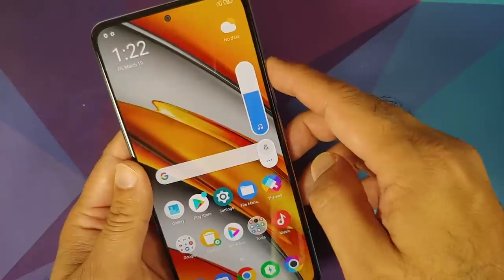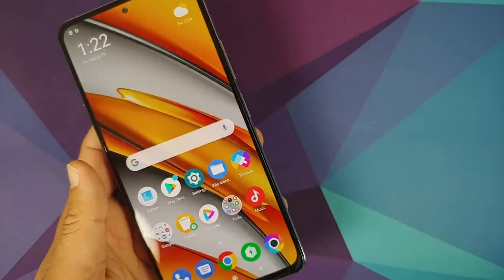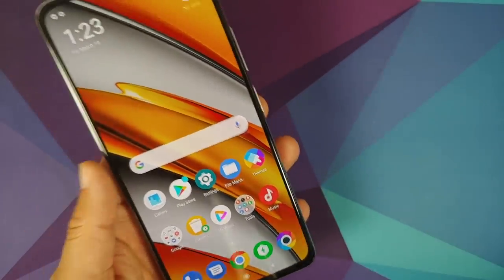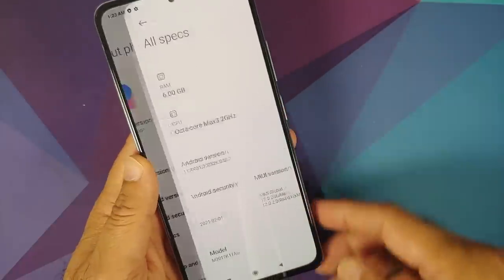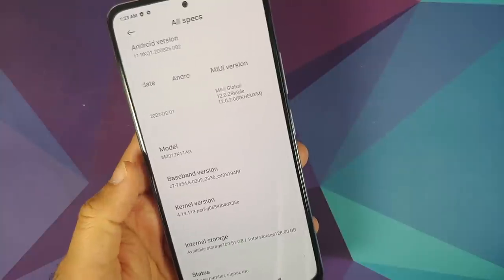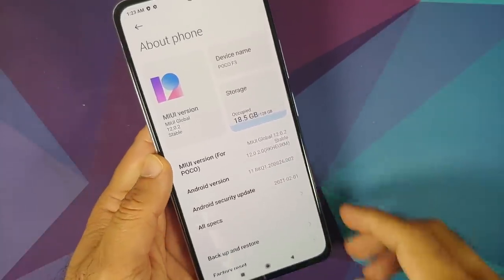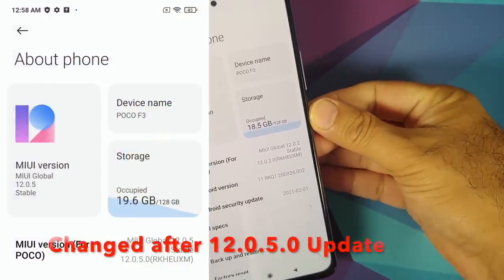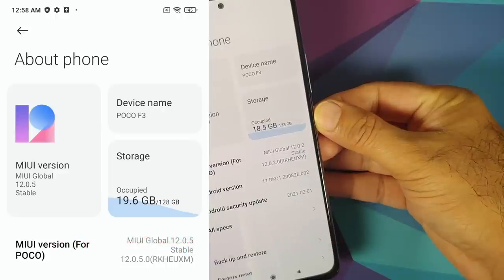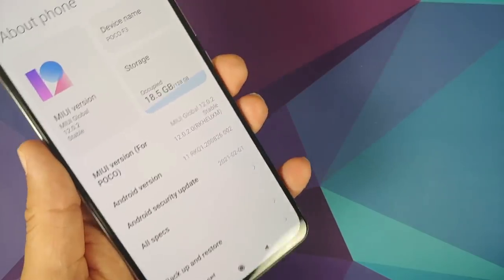The volume rockers are very clicky — no issues at all. The power button is also pretty clicky. Do note it has the Snapdragon 870 processor. This is the 6 GB variant with 128 GB internal storage, featuring UFS 3.1 storage and LPDDR5 RAM. Out of the box, 18.5 GB has been used by the operating system itself.